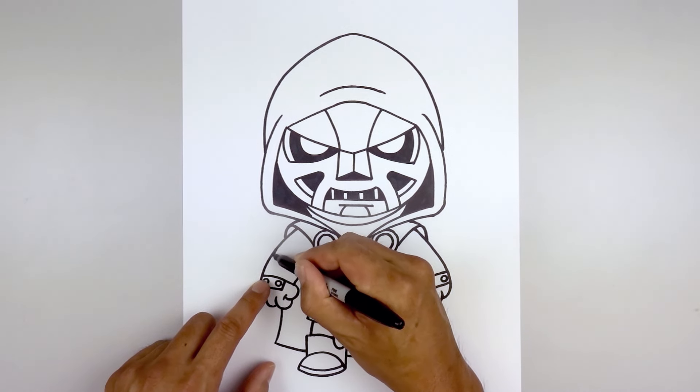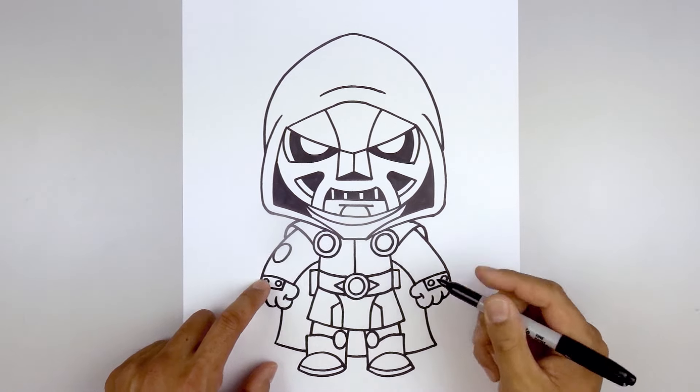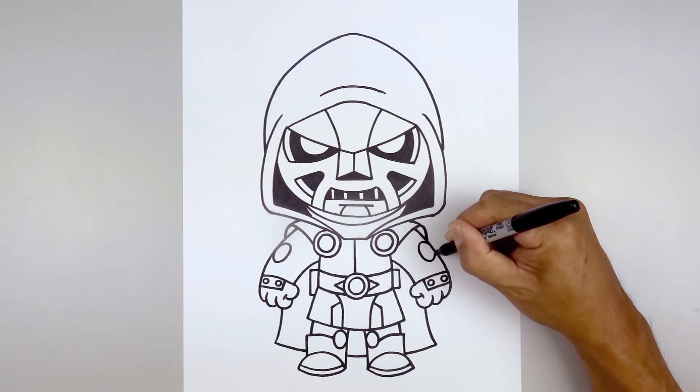Come down towards the bottom of the arm, then up and back out. Do the same thing on the right — up, down, and then up.